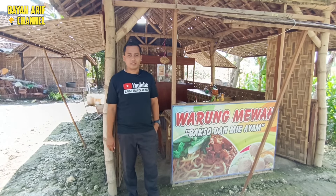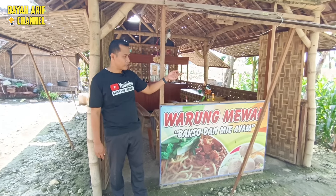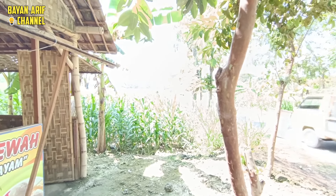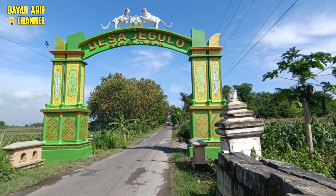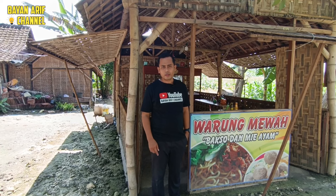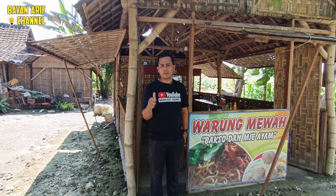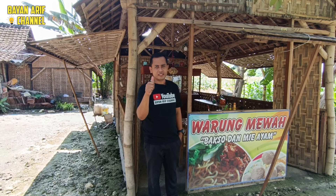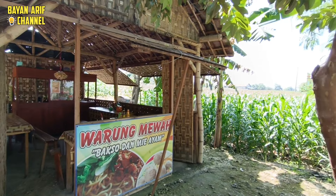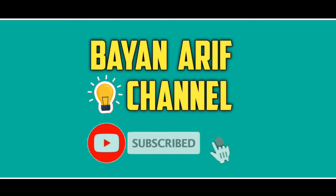Oke, demikian tadi kuliner kita kali ini, menikmati bakso khas bakso selimut ala Mbak Is di Warung Mewah Mepet Sawah ya. Bisa dilihat pemandangan di sekitar sini, ada jagung dan itu ya. Lokasinya di sebelah baratnya Gapura Desa Jegulo ya. Oke semoga ada guna manfaatnya, jangan lupa jika melewati area Nguruan Jegulo bisa mampir di Warung Mewah — saya rekomendasikan bakso atau pentolnya sangat mantap sekali ya. Saya akhiri, Assalamualaikum warahmatullahi wabarakatuh. Salam kuliner Indonesia, sampai jumpa di video selanjutnya.